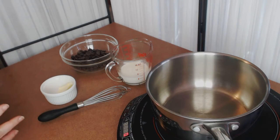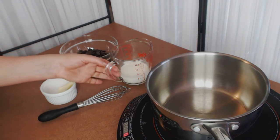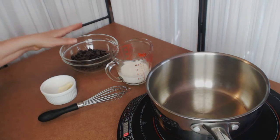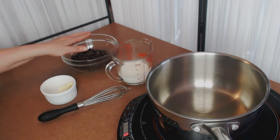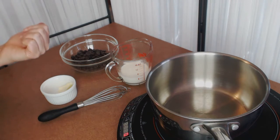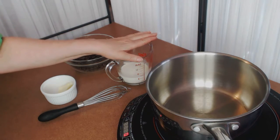We are now ready to make the chocolate glaze that goes with our cake. The first thing we're going to do is heat the cream with butter, then pour it onto the chocolate. I have about a cup of chocolate chips here — these are semi-sweet Belgian chocolate chips. If you wanted a higher cocoa solid content, you could use a 70% cocoa solid chocolate bar, chopped into small pieces like a chip, and then measure out a cup.